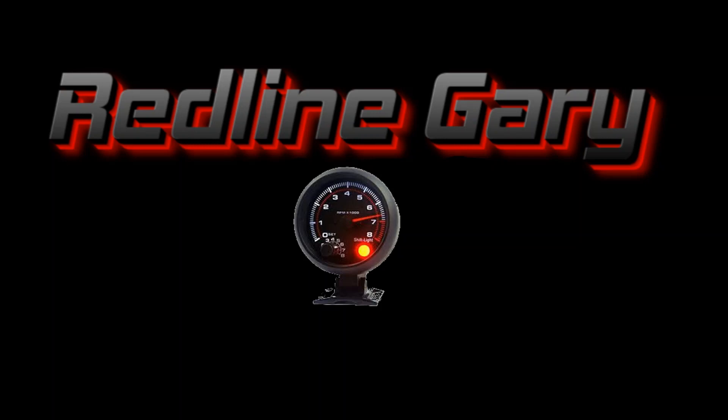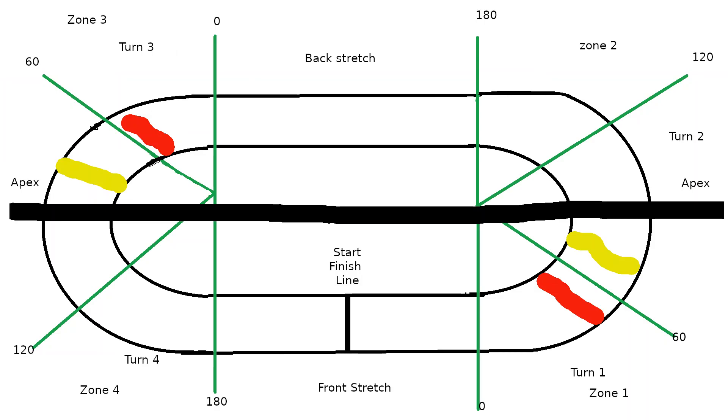What's up YouTube? Redline Gary coming at you here. We're going to talk about setup. First up, what you'll see is a crude drawing. The green represents 0 to 180 degrees, 120 degrees, and 60 degrees respectively.